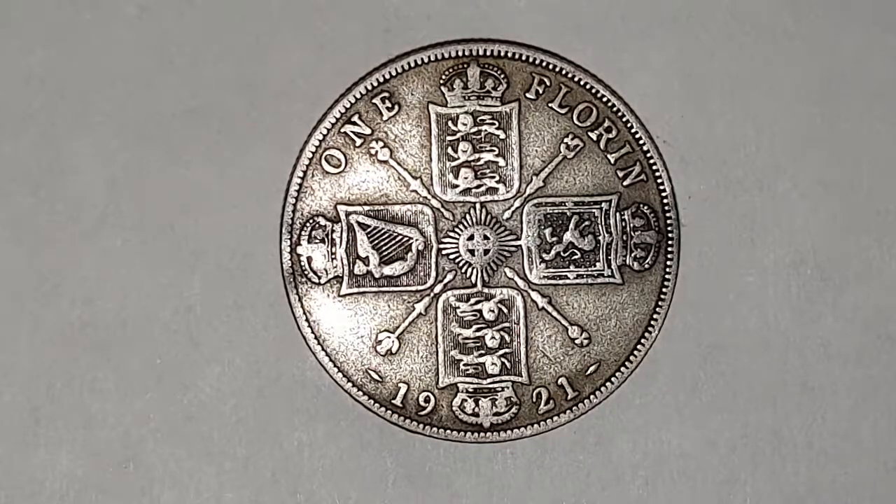For the King George the Fifth 1921 florin coin specifications: the edge is reeded, the weight of the coin is 11.3 grams, the diameter is 28.5 millimeters, the composition is 50% silver, it is minted in London, England, and the mintage is around 34 million, 863,895 coins were produced.